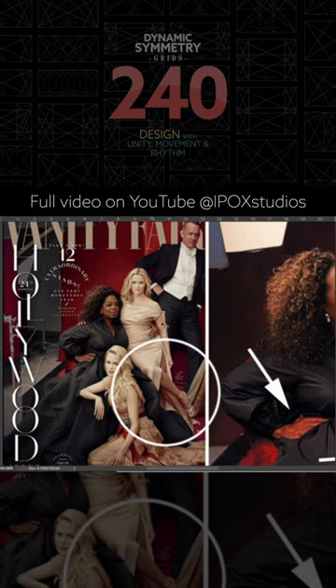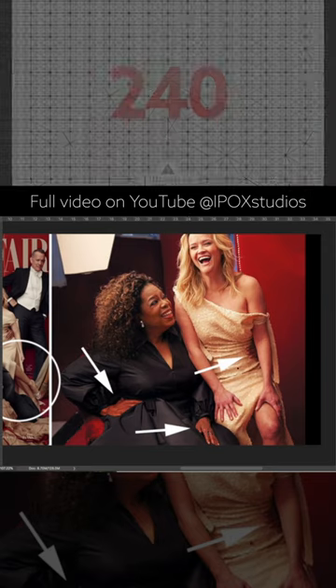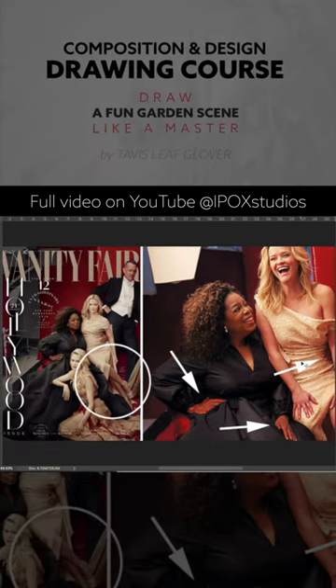And then Oprah Winfrey, she has a couple of hands right here — one hand, two hands, and then one around the waist. So then when we look at the behind-the-scenes photos, we'll start to see what the stage looks like.